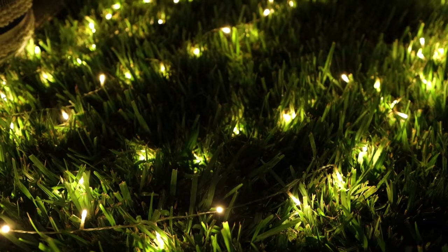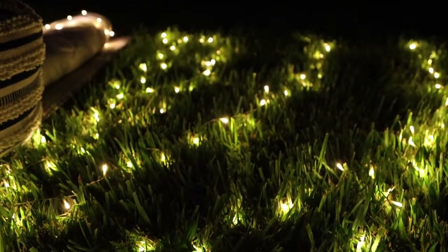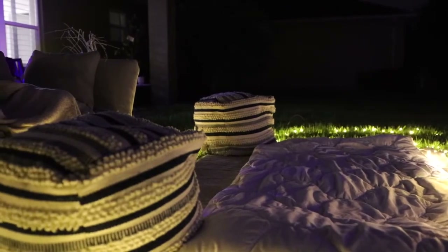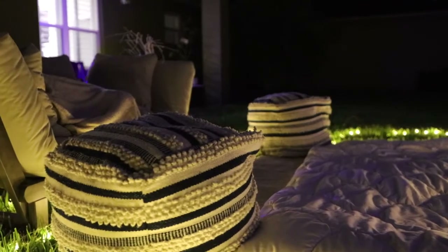Another idea to finish off your cozy seating area is to pull out those twinkle lights. They're so beautiful at night. I lay them out on the grass and it really just creates such a warm and cozy ambiance for the adults and kids alike.